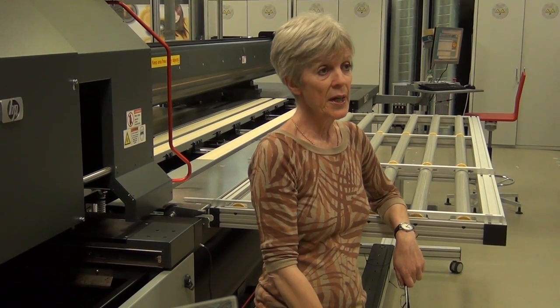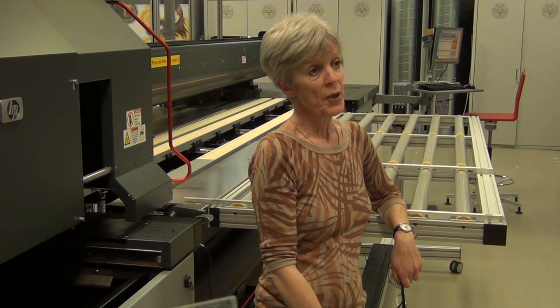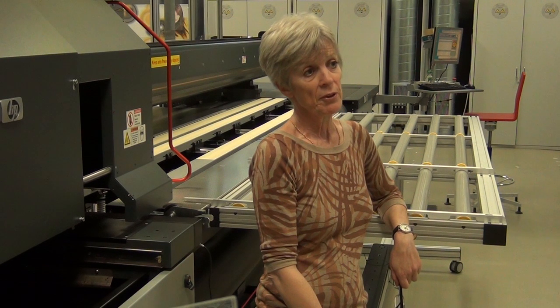So this is the HP Scitex XP2750. It's a UV curable machine. It's very good for outdoor work, but you can use it for interior jobs as well.